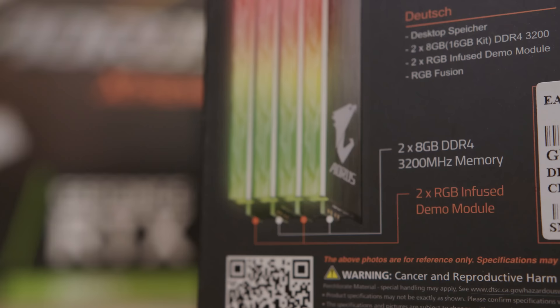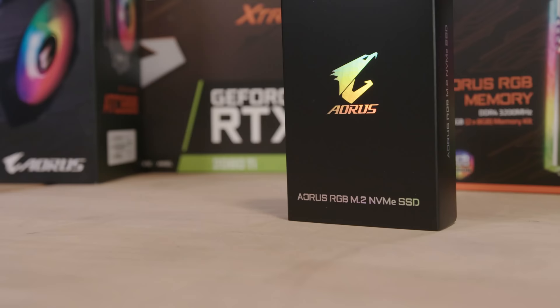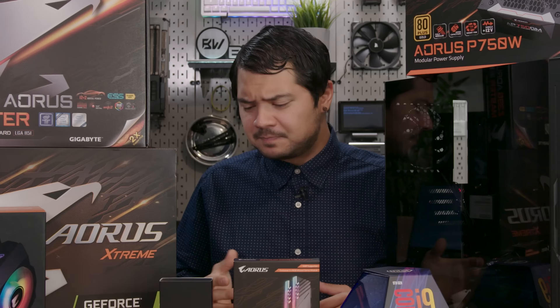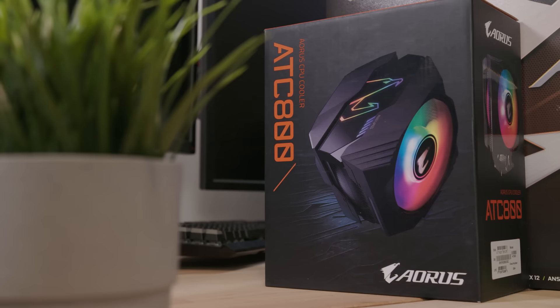This comes in a 4-stick kit, but we're using 2 sticks — like an Instagram model: they look really nice but they're kind of dummy and don't really work. Here we have a 512GB GigaBuy Aorus RGB M.2 NVMe SSD.